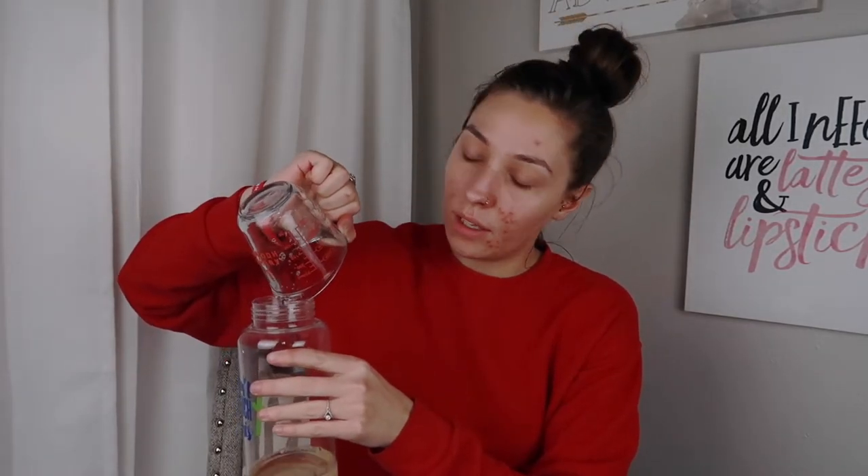Now we need the soap — a third cup. This stuff is actually very liquidy, which is why when you use it as body wash it goes straight through the loofah, so I usually mix it with my normal body wash. So out of this whole big bottle, a third of a cup is only this much. Imagine how many face washes you can make out of this. I really feel like I'm in chemistry class right now and I'm not mad about it. Now I have to add the honey — a third cup of honey.